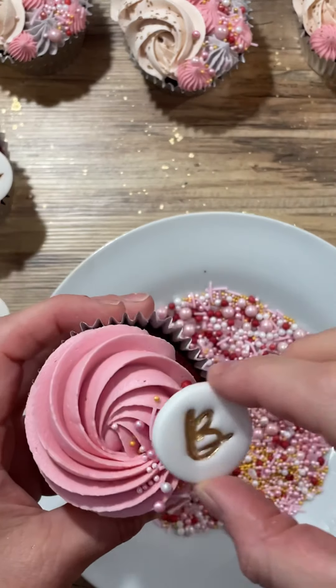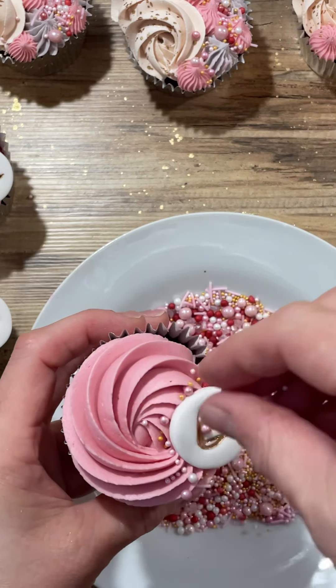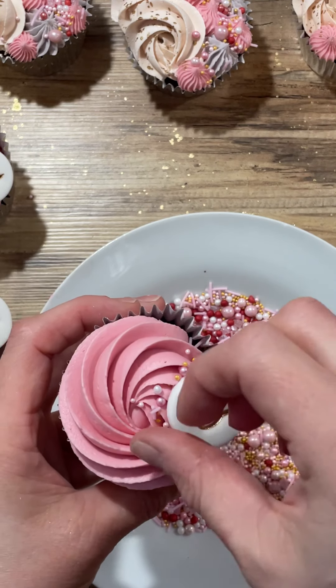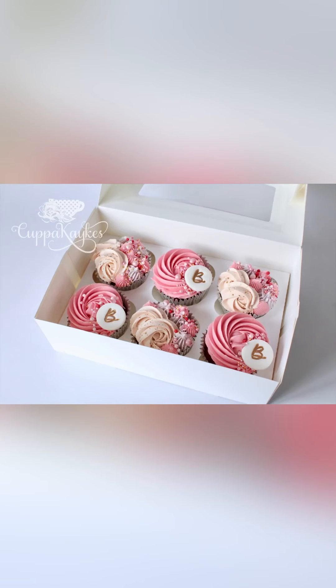We're using the sprinkle mix, and I did put some extra sprinkles on after as well. It's all about getting that perfect consistency with your buttercream, and my buttercream recipe is in the description down below. I hope you liked this video — I'm sorry it's a little bit of a short one and I'm sorry I've been MIA. But I am back now. Please like and subscribe. Thank you so much for watching. Bye!